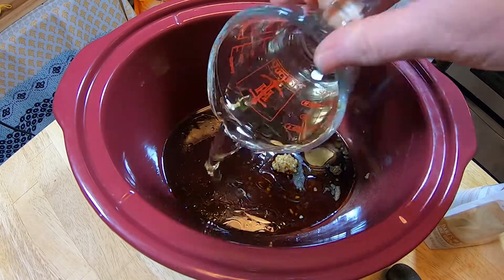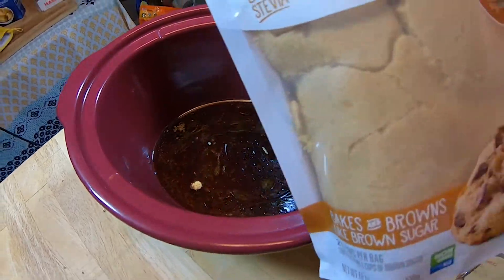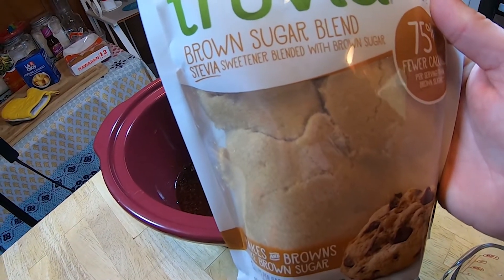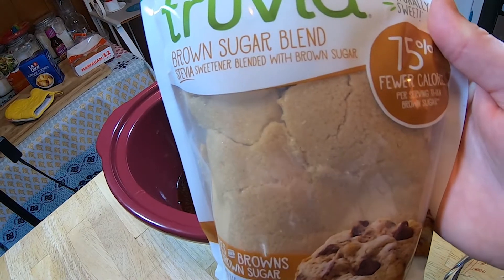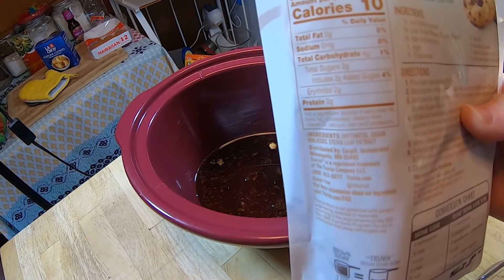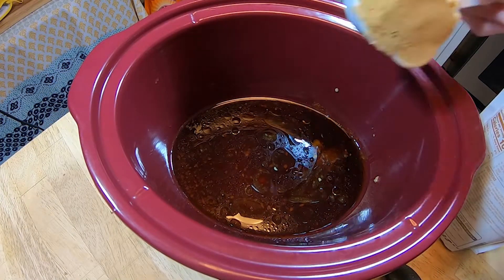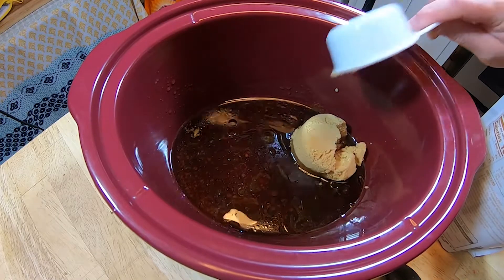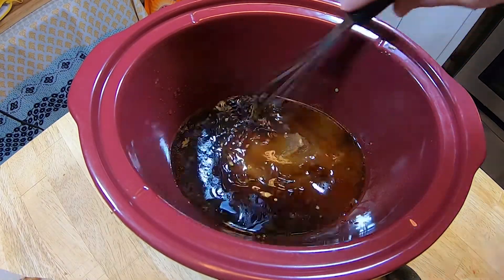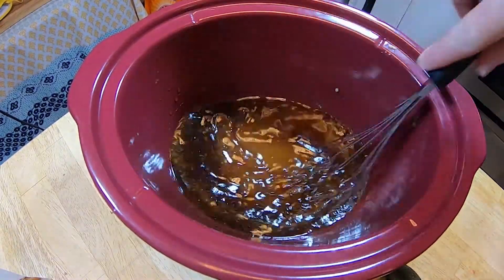Next, add in a half a cup of water. I'm also using a third of a cup of brown sugar, but I'm using Truvia to avoid sugar — Truvia still has a little sugar, about two grams per serving. If you want zero grams, you can use Swerve brown sugar, which has zero grams. The store was out of that, so I went with Truvia instead, and it has 75% fewer calories than regular brown sugar. Mix all the ingredients together, then pour in the beef and coat it with the sauce mixture.